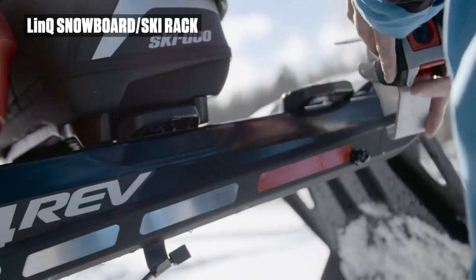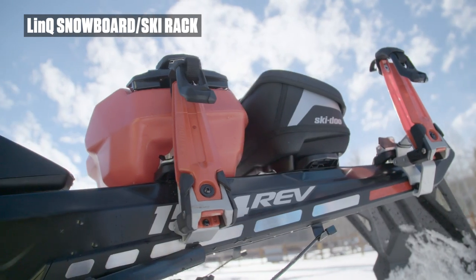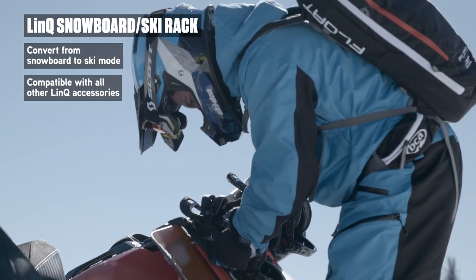Nothing is faster than BRP's innovative Link Snowboard and Ski Rack for getting on the slopes for even more high altitude action. Designed to convert from snowboard to skis mode and compatible with all other Link Tunnel accessories.